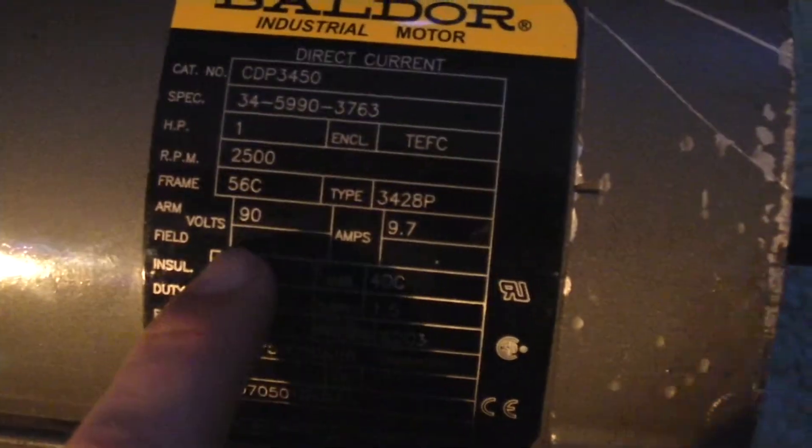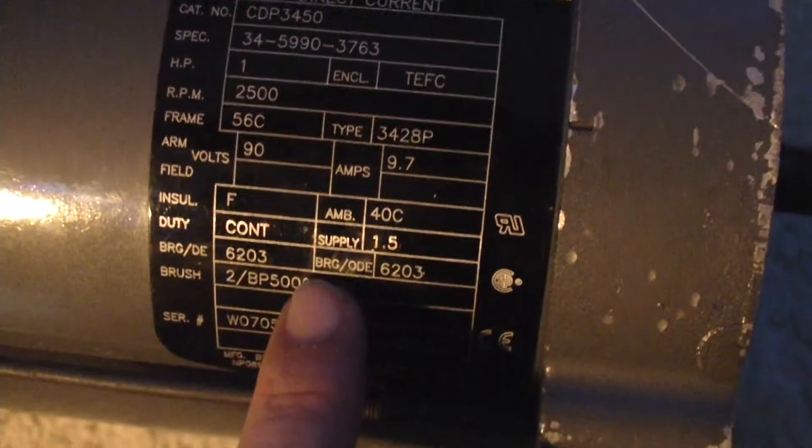Hello, I'm back. This is the model I'll be selling on eBay. It is 90 volts, 9.7 amps.